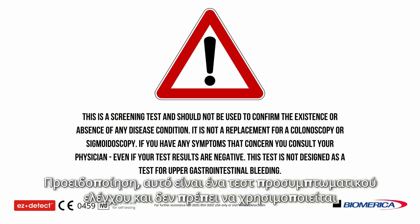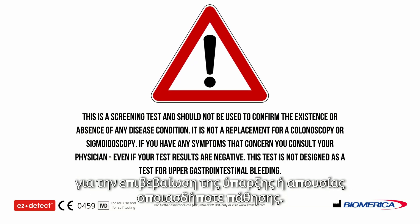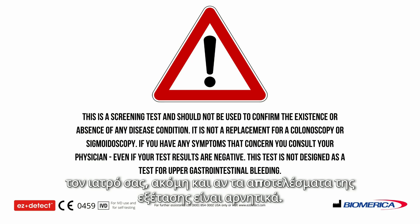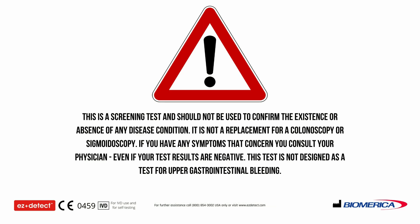Warning: this is a screening test and should not be used to confirm the existence or absence of any disease condition. It is not a replacement for colonoscopy or sigmoidoscopy. If you have any symptoms that concern you, consult your physician. Even if your test results are negative, this test is not designed as a test for upper gastrointestinal bleeding.